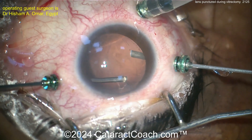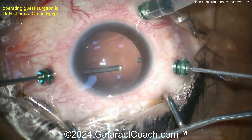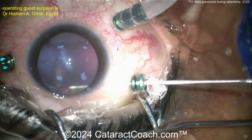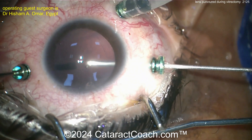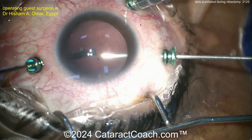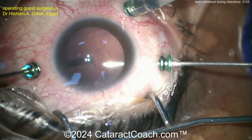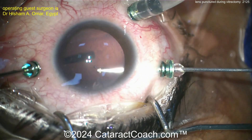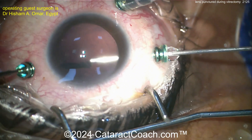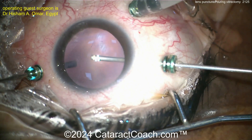The anterior capsule looks like it's still pretty much intact. Watching this video for the first time together — getting that last bit of lens material. The anterior capsule appears intact, so we can get an opening there: an anterior capsulotomy, then haptics in the sulcus.